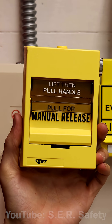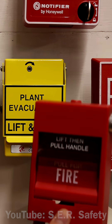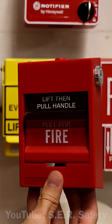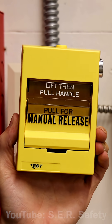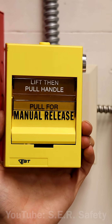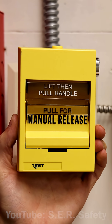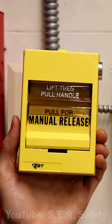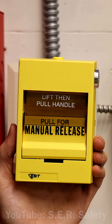It's a yellow manual release pull station, very similar to EST and Edwards' other pull stations for fire alarms. However, this one is red and says fire, while this one is yellow and says manual release. These pull stations are meant to release something such as a door, and could be used on an agent release system, though those pull stations are usually red and say agent release on them. EST kept the wording on this pull station vague so it can be used in a variety of different applications.